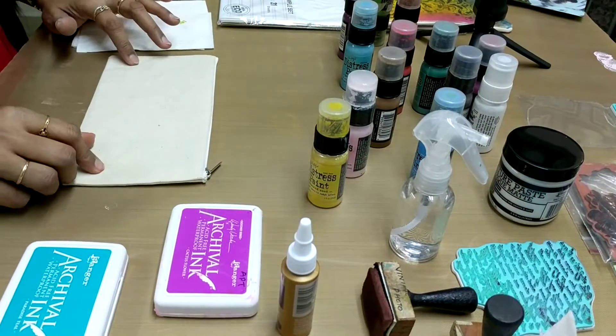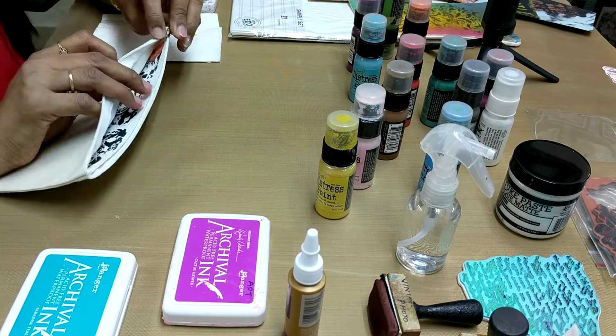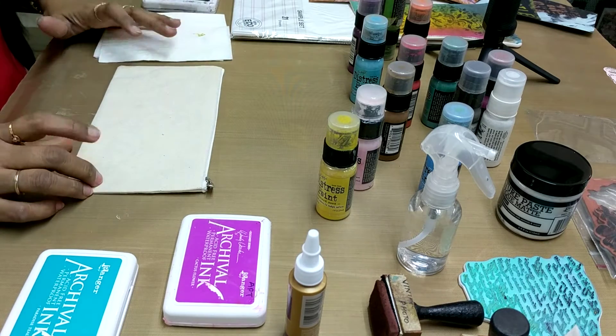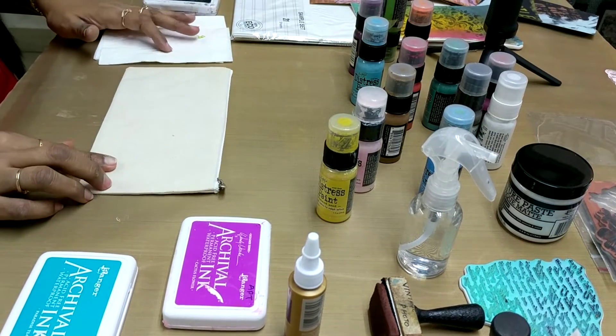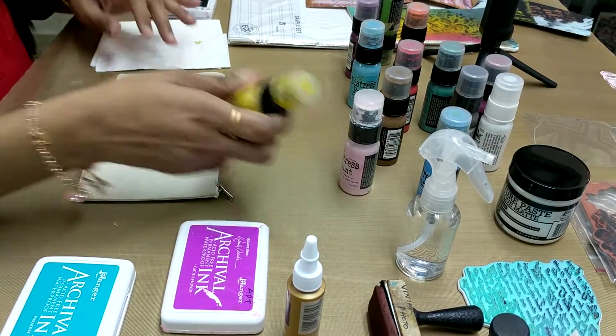This is the canvas pouch. I have inserted a rough paper inside to make it a little stiff. This canvas pouch is available at the craft studio. Now for painting this we need distress paints.